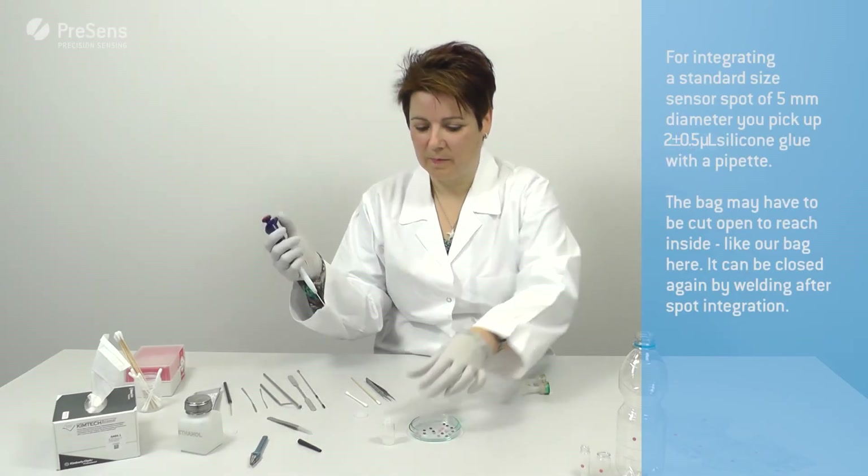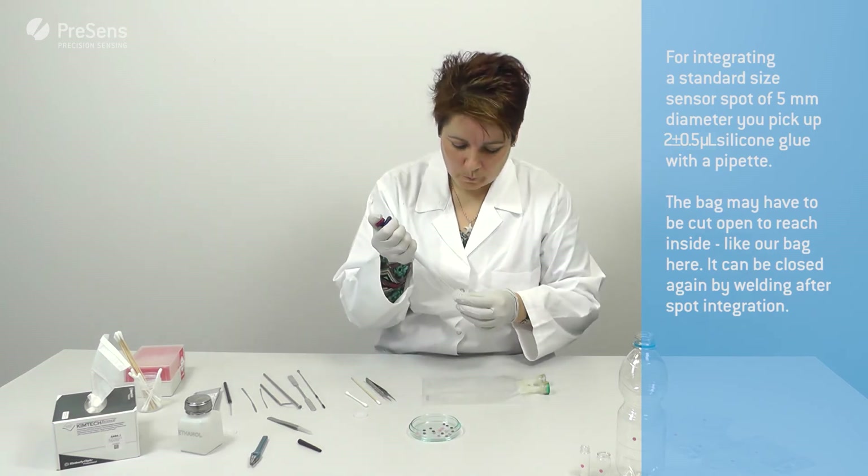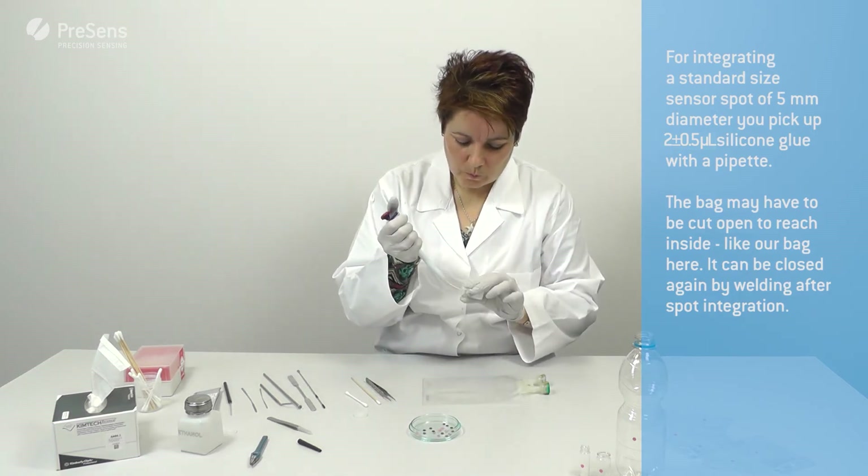For standard size sensor spots of 5 mm diameter, you pick up 2 micro readers silicon glue with a pipette.